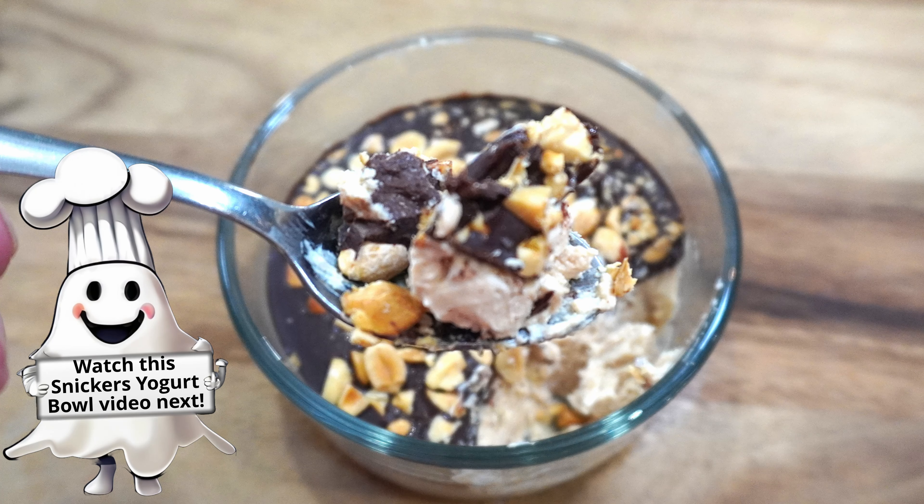Top your salad with some tomatoes, some cheese, some bacon bits, and some croutons. And this viral TikTok salad is ready to serve.